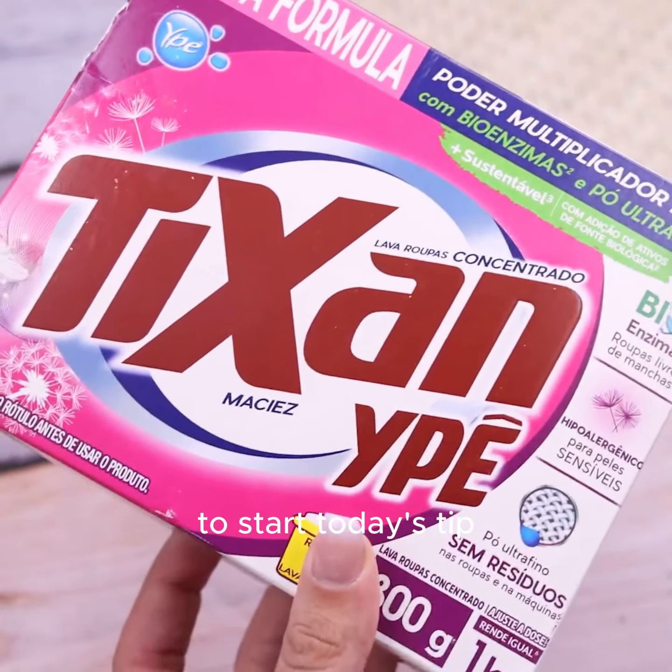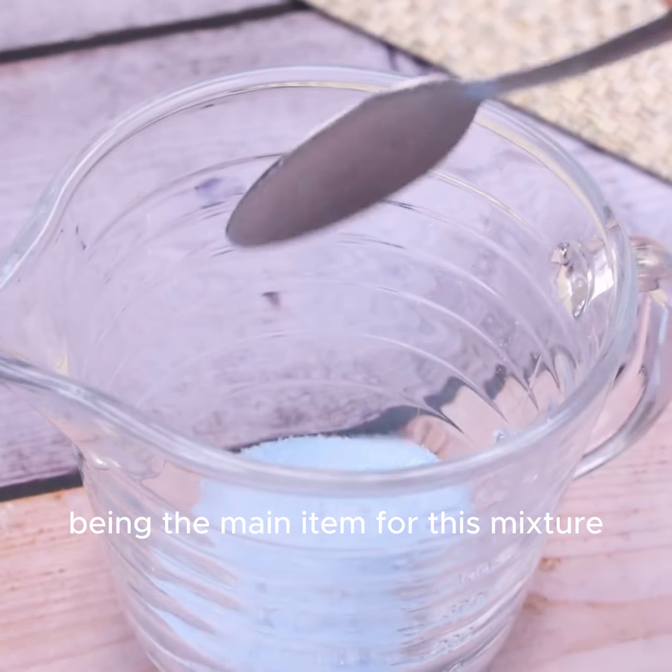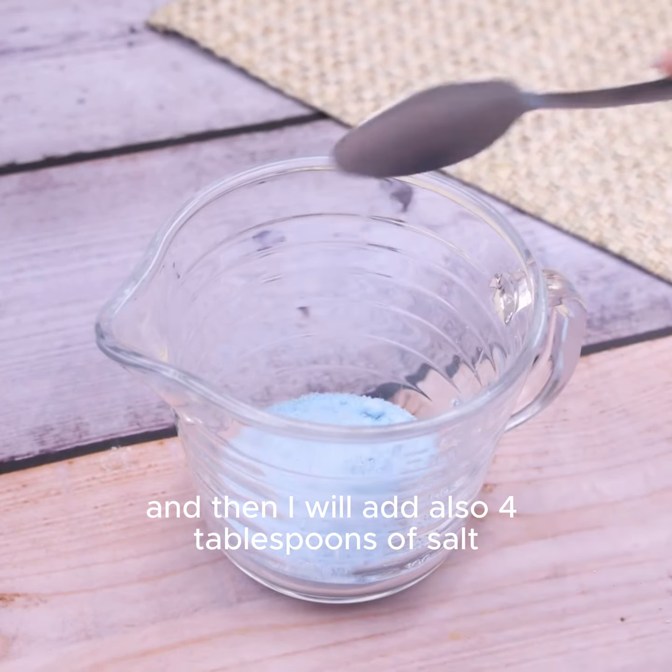To start today's tip, in a container I will add 4 tablespoons of soap powder, being the main item for this mixture, and then I will also add 4 tablespoons of salt.